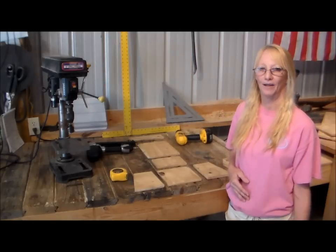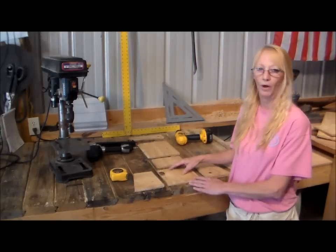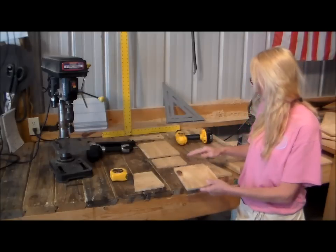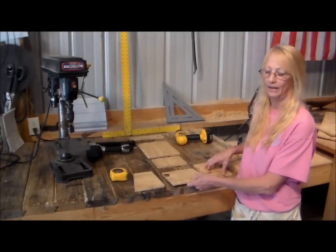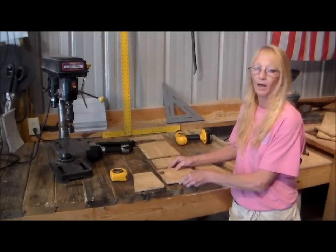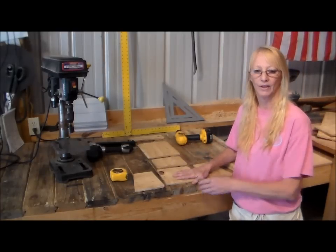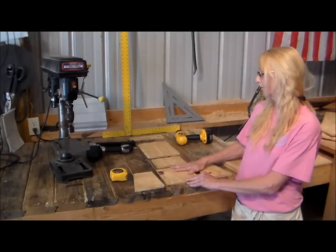Hi, my name is Ruthie. In my video I will show you how to build a birdhouse out of T1-11. As you can see I've already pre-cut all the wood in the sizes that I need. One side is rough, one side is smooth. In the description I've listed the materials and measurements to build this birdhouse.